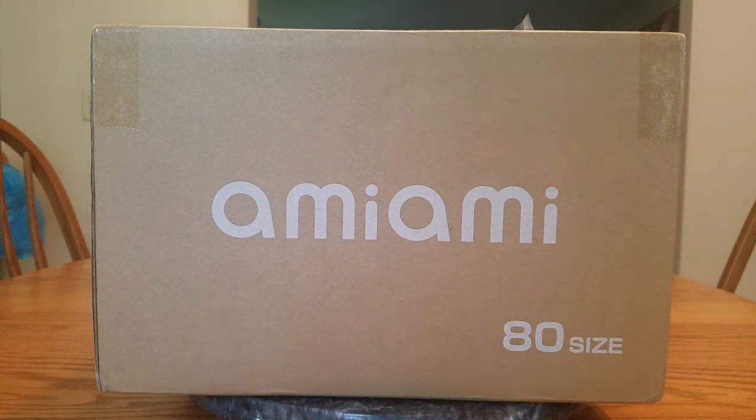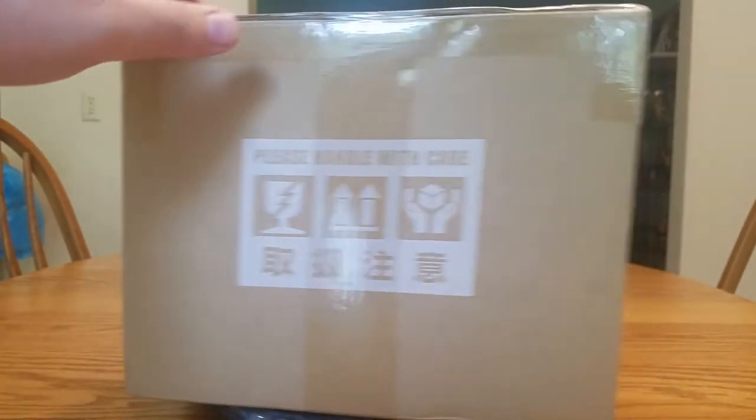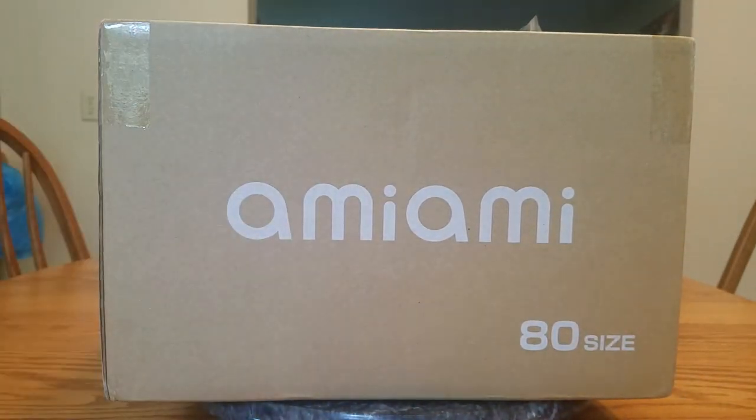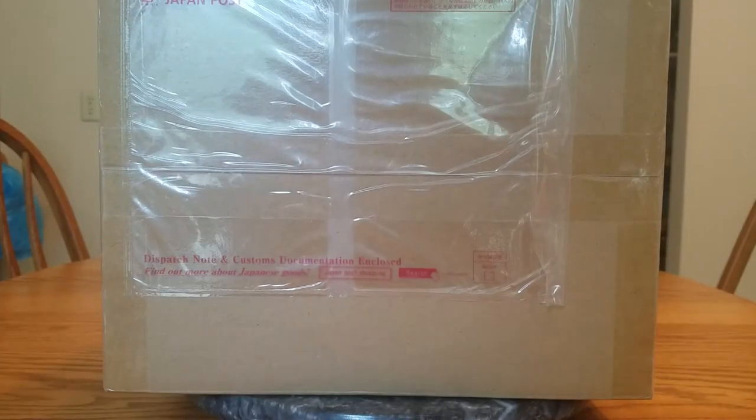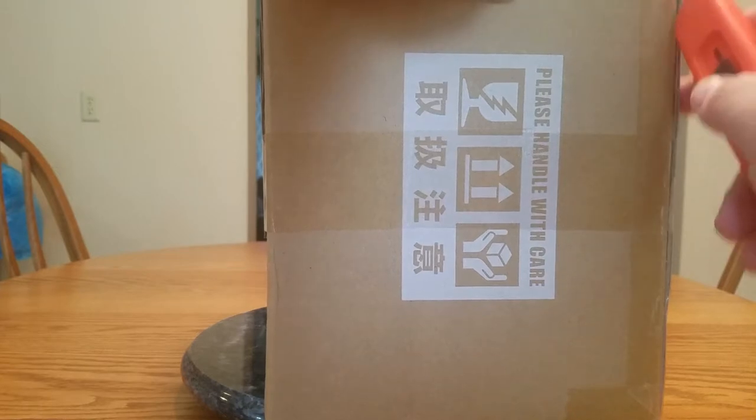Hello everybody, it's Murielda here once again and welcome back to another figure unboxing. Yes, it's an AmiAmi box! We got an AmiAmi box again - it's not a super giant box because there's only one figure in here. But this one figure I've waited for over a year. She was supposed to come out last August but delays, delays, delays. She got here today. I've seen some pictures and it's kind of questionable - I'm hoping those were just one-off things. I kind of like leaving the name as a little secret.